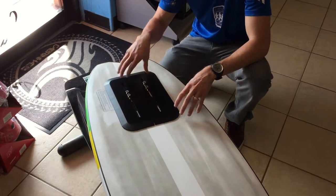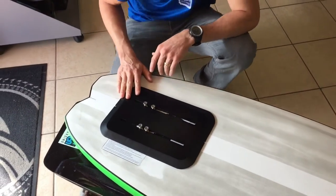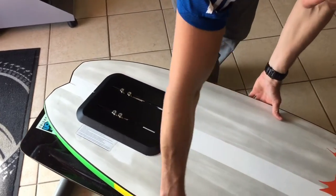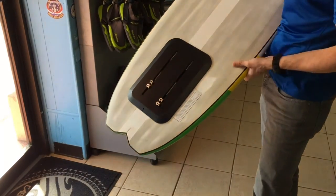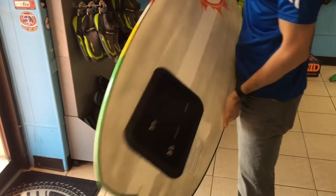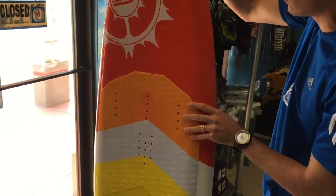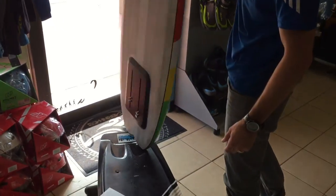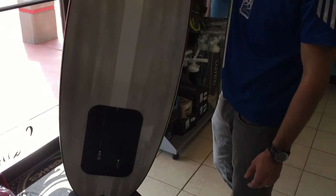So this is installed. We put pressure on it all over and stepped on it to get it to stick the rest of the way. This 2017 Alien Air Hydrofoil board, which was destroyed and useless, has now been given new life with the foil mount. He'll be able to get out on the water after this cures in a day and have a completely fixed hydrofoil board. Pretty sweet.